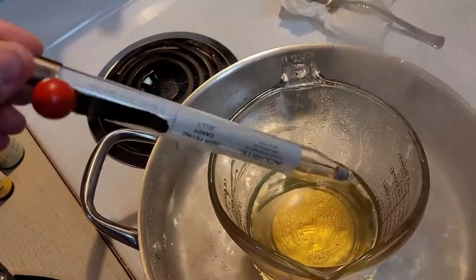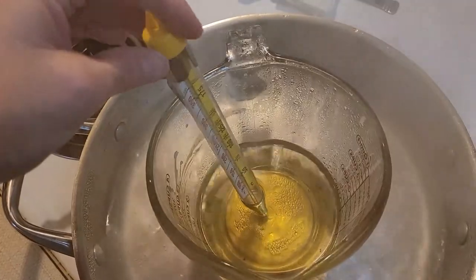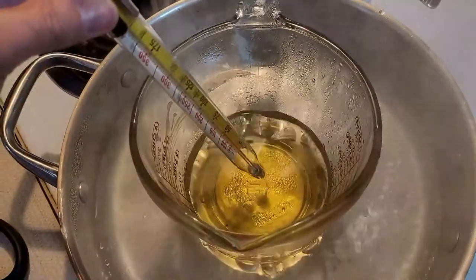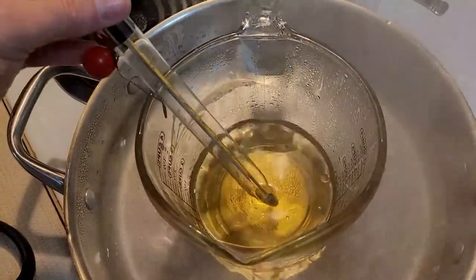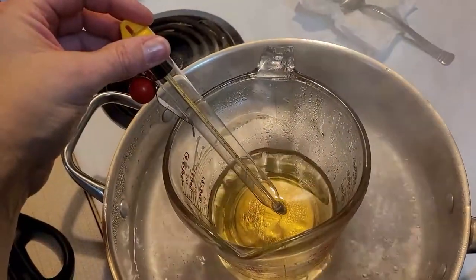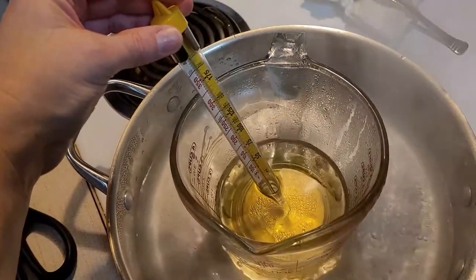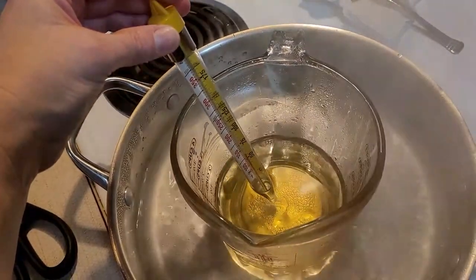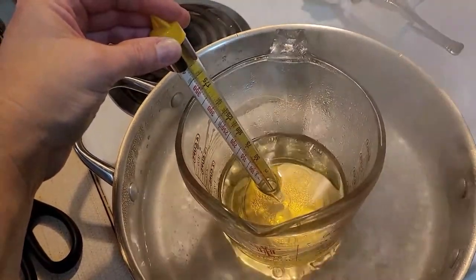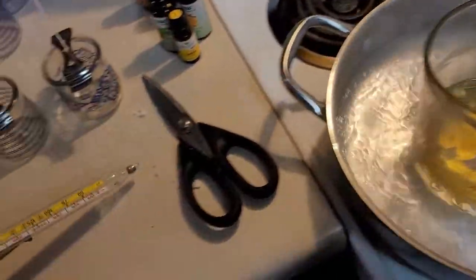One more thing about the candy thermometer: you don't want to put it where it touches the bottom, because that can register a different temperature than the internal temperature of the liquid. It has a clip designed to clip to the side of a pan, but it won't stay on this glass, so I'm holding it in the middle. I'm getting close to 150 — I need to be at 180 to add the scents, so still a little ways to go.